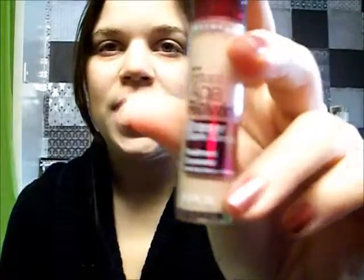Next I'm going to take concealer. I am using Maybelline's Age Rewind Dark Circle Eraser — you just twist it to get the product on, and then you're going to apply it under your eyes and into any other problem spots. Just pat it in; you don't want to rub it, just use patting motions with your ring finger because that has the most stability.